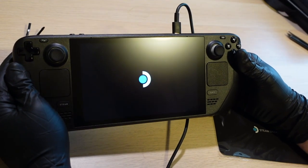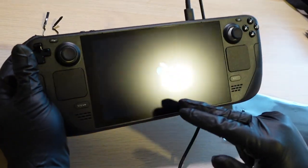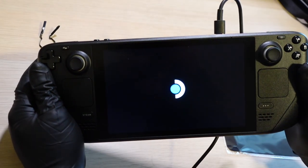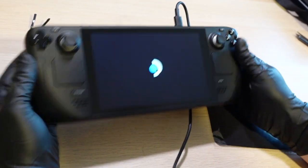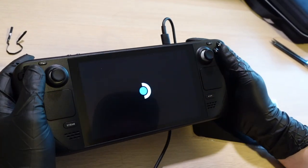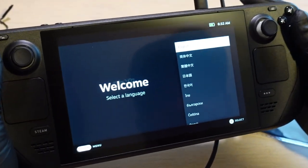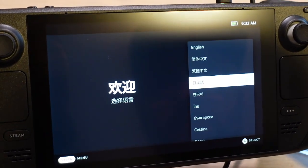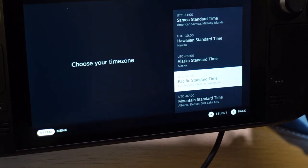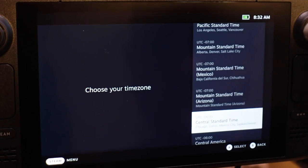Turning it on for the first — oh, it's already on since it's plugged in, I didn't even press the power button! So we're setting it up for the first time. This is the 512 gigabyte model with the anti-glare screen. I'm probably going to upgrade the storage with a micro SD card at some point, but right now I just want to enjoy it. Setting up language — I'll set English — and timezone, let's do Central Time. Checking for updates... 52 seconds remaining.